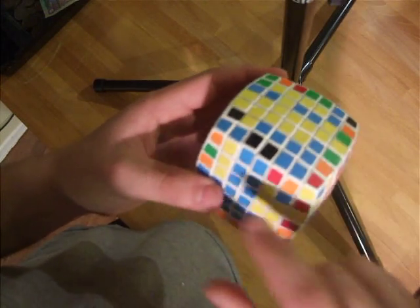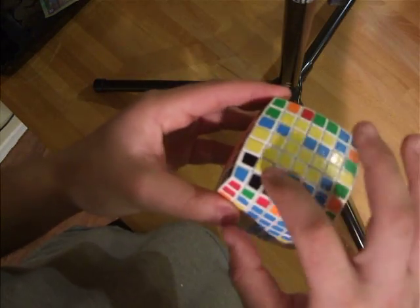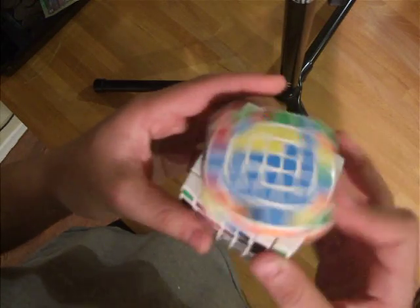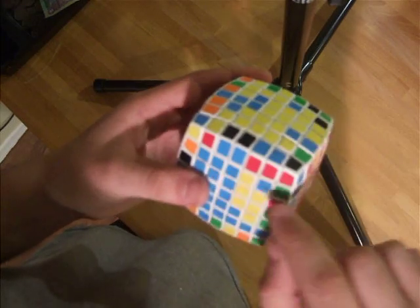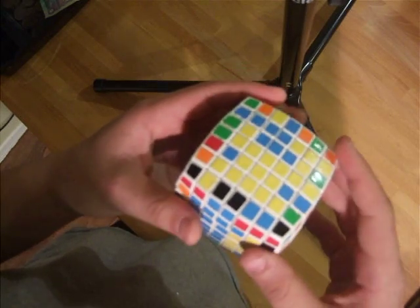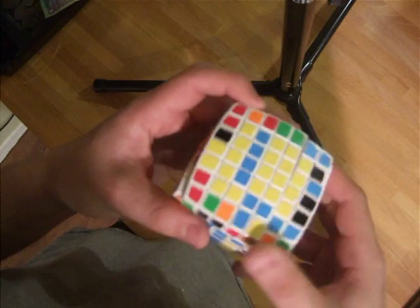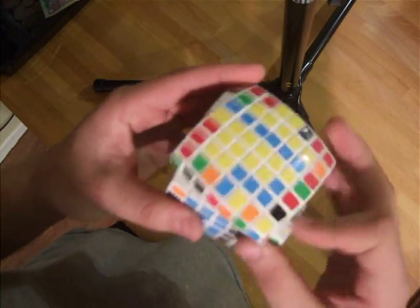Next, I do an outer 1x5 block right here, and we're done. Then I'm going to go on to the next inner 1x5 block. So I pair up the middle 3 like a 5x5, work on the outer 3, get a little block, and insert it.